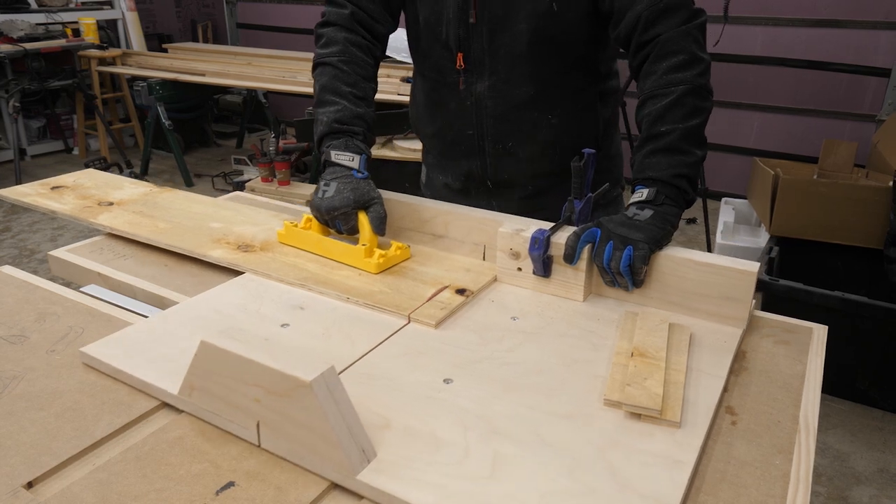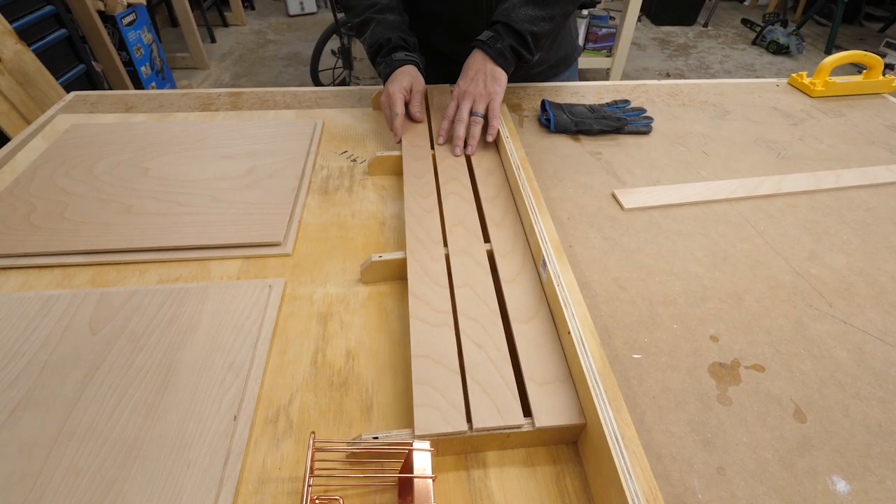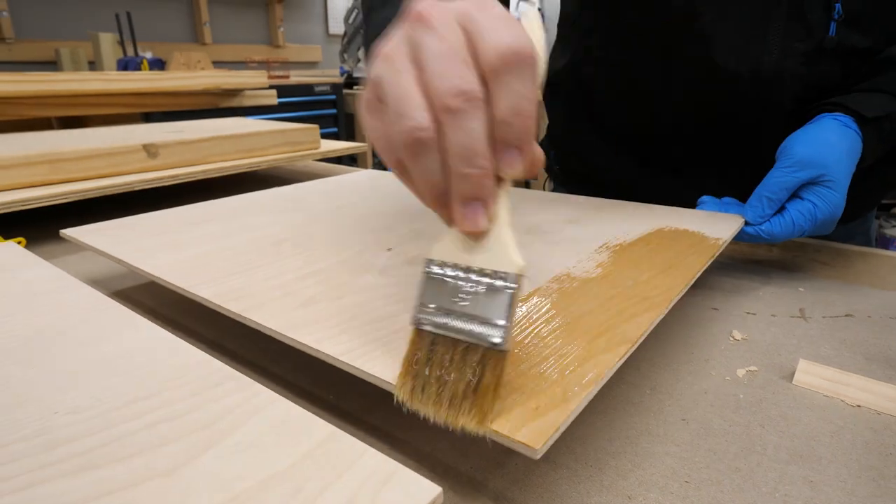This week we saw a problem my wife had with a bunch of clutter on her desk, and it was easy, cheap, and really cute. So put down your tools guys, it's time for Make or Break.